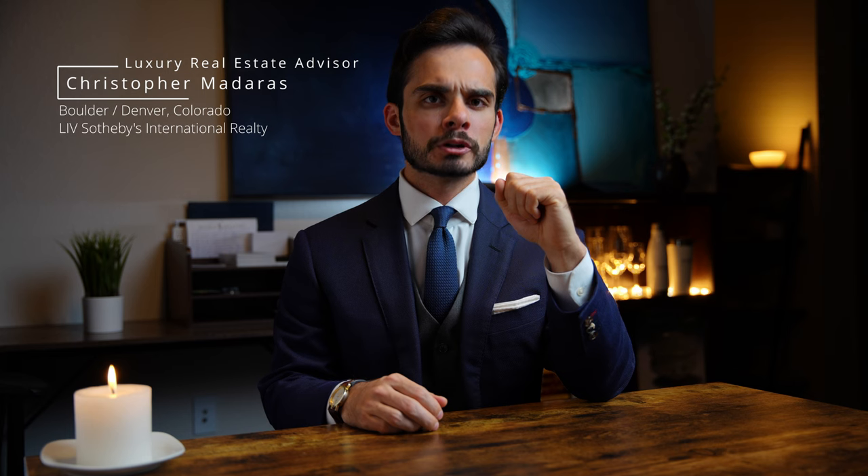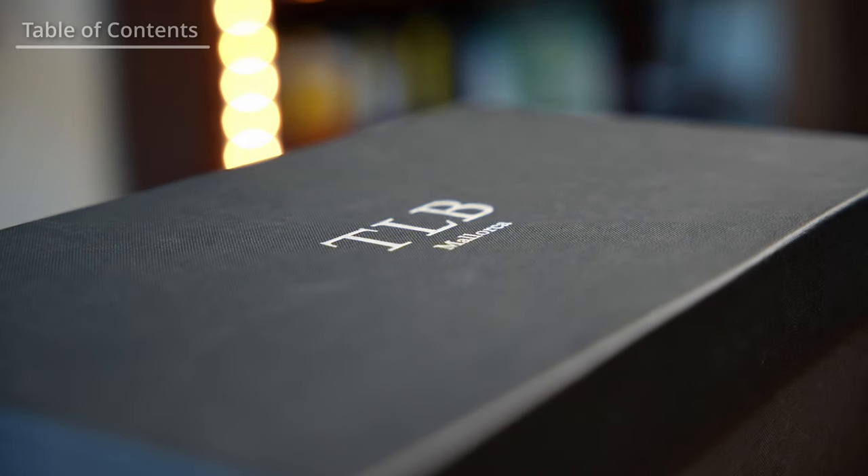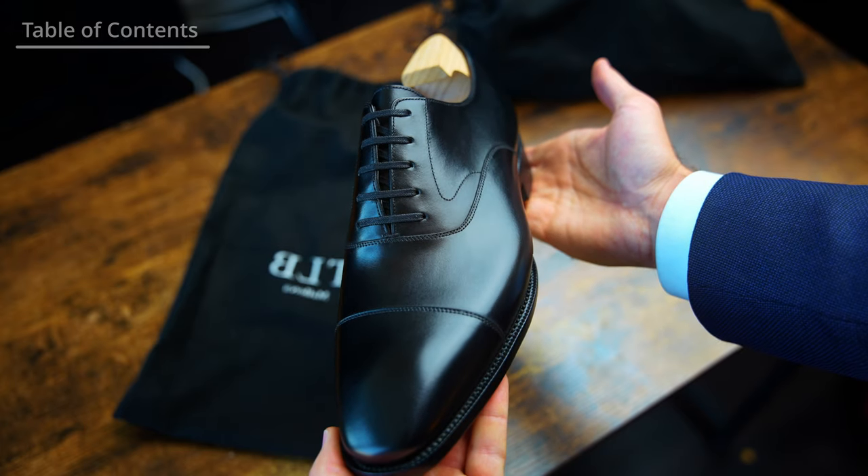This video is intended to be a comprehensive and meticulously detailed resource to provide you the information you need to fully inform your purchasing decisions, whether that be with TLB Mallorca or any other shoe company. I will first open it up to reveal the shoe and explain why I chose that particular model. I'll go over every single detail of construction and materials, and then highlight the notable design elements and design choices of the shoe.